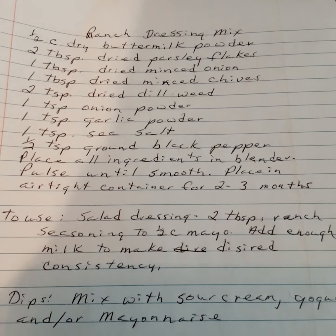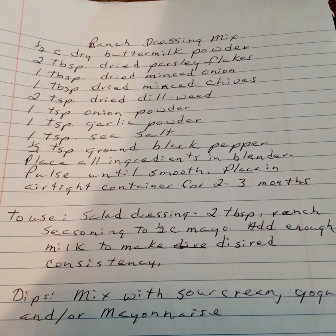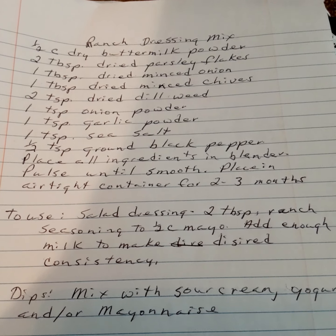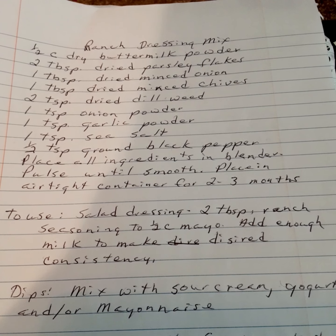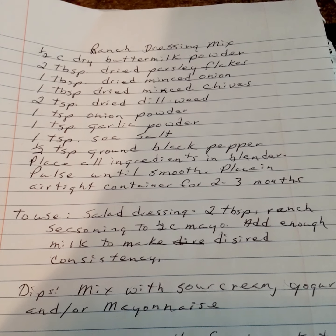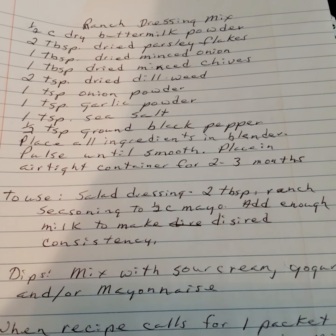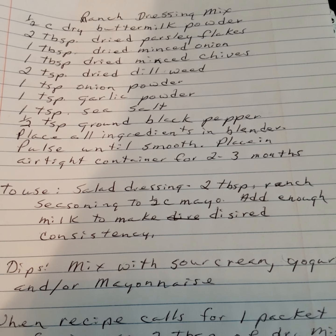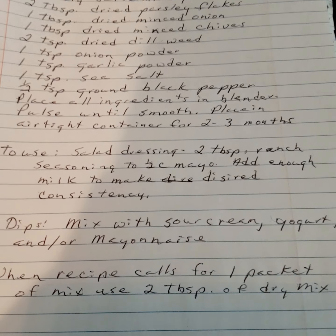Ranch dressing seasoning mix: one half cup of dried buttermilk powder — you can buy that in a regular grocery store — two tablespoons of dried parsley flakes, one tablespoon of dried minced onion, one tablespoon of dried minced chives (optional), two teaspoons of dried dill weed, one teaspoon of onion powder, one teaspoon of garlic powder, one teaspoon of sea salt, one half teaspoon of ground black pepper. Place all ingredients in the blender, blend until smooth, and place in an airtight container — lasts two to three months.